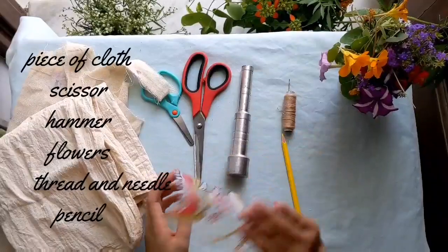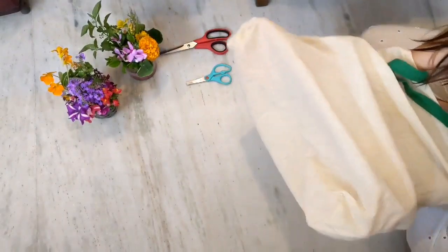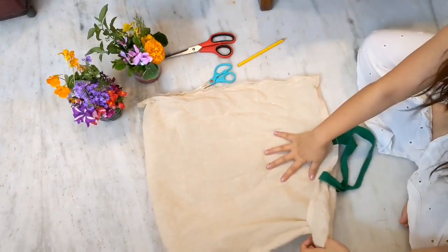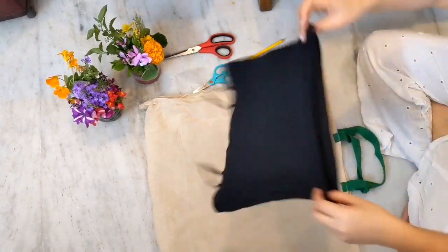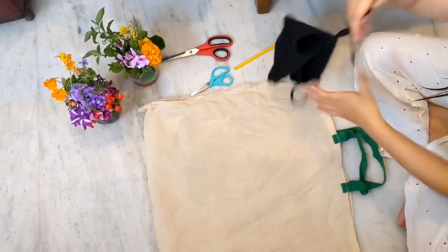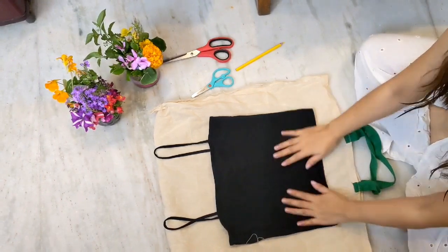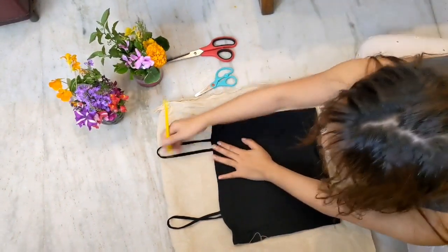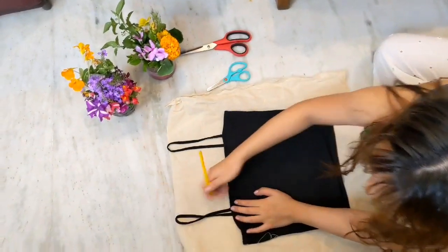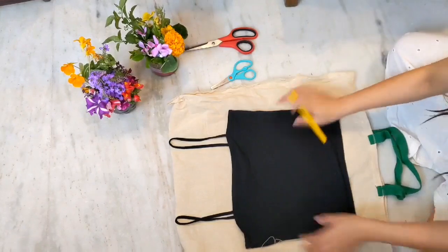And a sheet of plastic. Let's begin! First, inside-out the bag. Since I'm making a cami top here, I'm using a camisole as a guide to draw outlines. Just place the camisole over your cloth and start outlining using a pencil. I recommend using a light colored pencil so the outline lines won't be visible on your finished product. I also won't be stitching the edges.